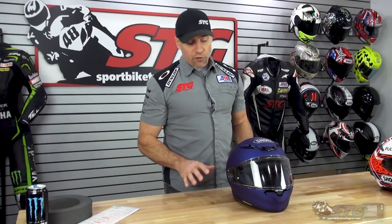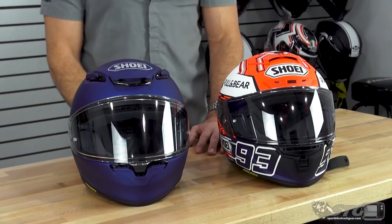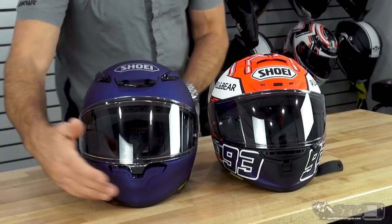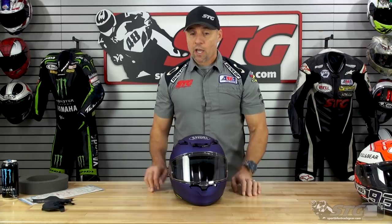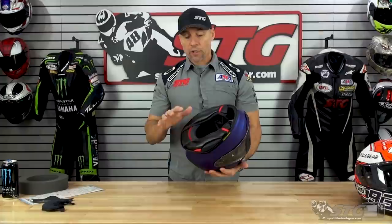Let's talk exterior shell size. This is my X14 — the helmet I've been riding on the track this year. These are both size medium and they both fit me. The 1400 looks a little smaller than the X14 for me. There are a total of four exterior shell sizes. As with all Shoei product, you're able to custom-tune the interior fit — if you need to replace cheek pads or top pads we'll have all that lined out on the website. You can really dial in the fit and personalize it to any degree you need.